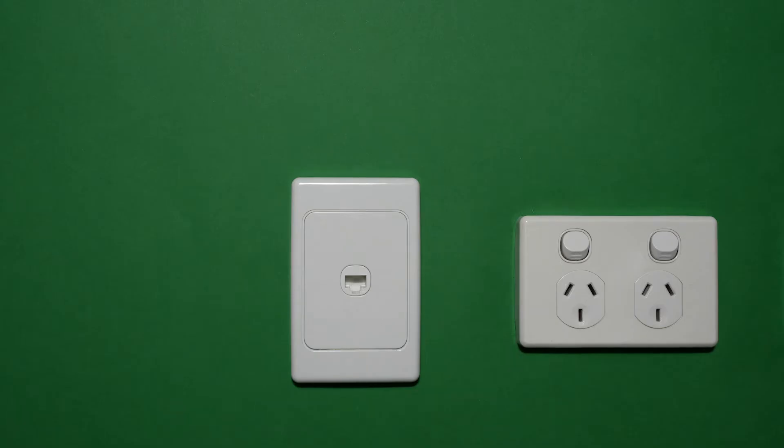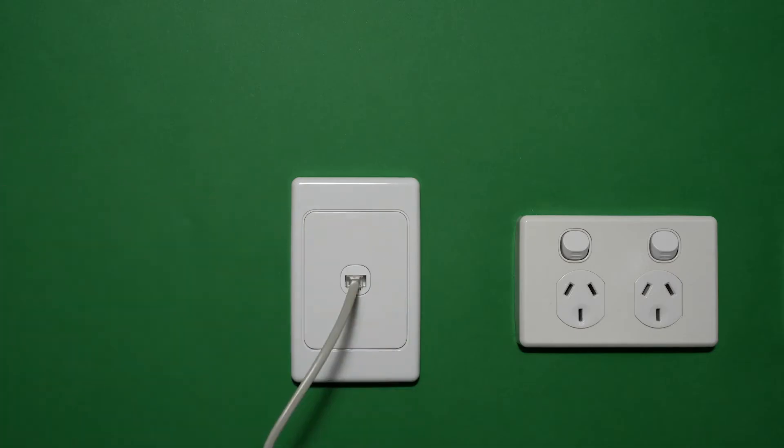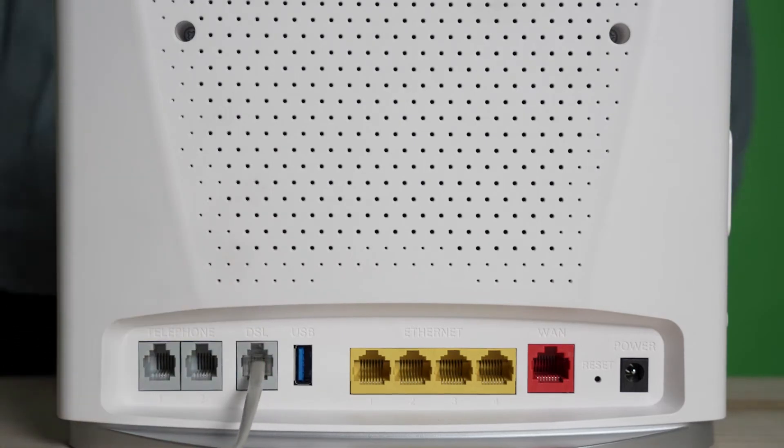Start by locating the phone wall socket in your house. You might have two phone wall sockets, so try both to see which is active. This is where your DSL cable will be plugged in, carefully pushing it in until you hear a satisfying click. On the back of your modem, plug the other end of the DSL cable into the port labelled DSL.